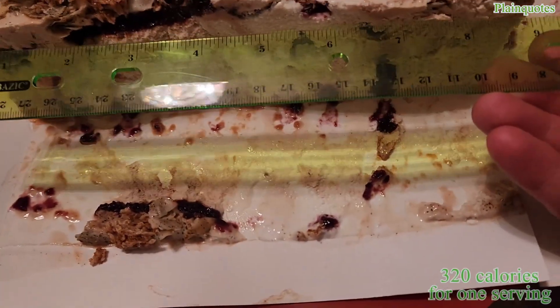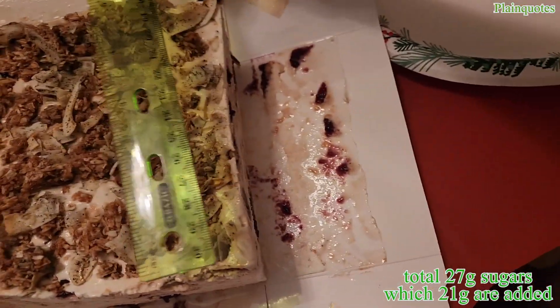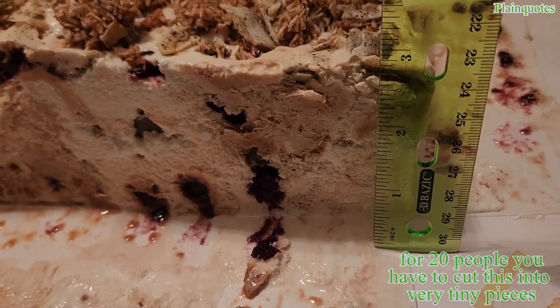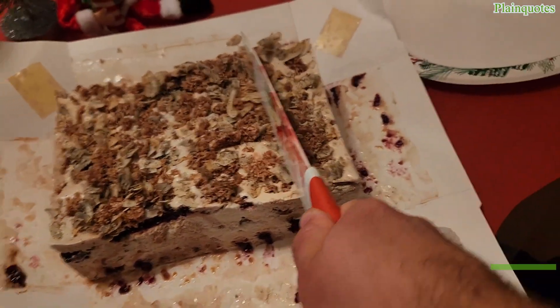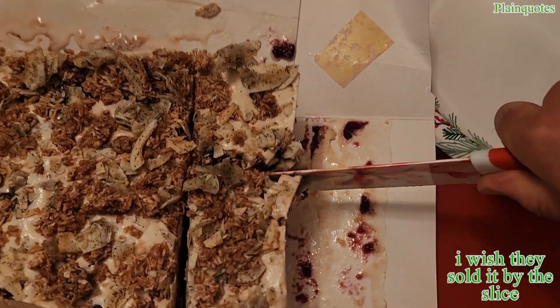Let's see how this is going to taste — I'm loving everything about it so far, and it's for 20 people. First, I want to measure the size. It is about eight and a half to nine inches from left to right, and from top to bottom it is about six inches. Let's cut a big slice like this — frozen.